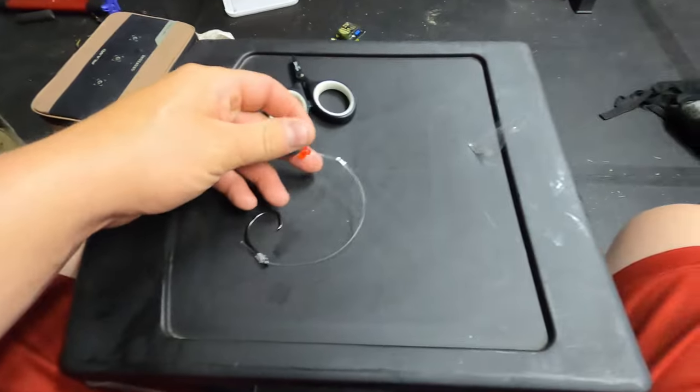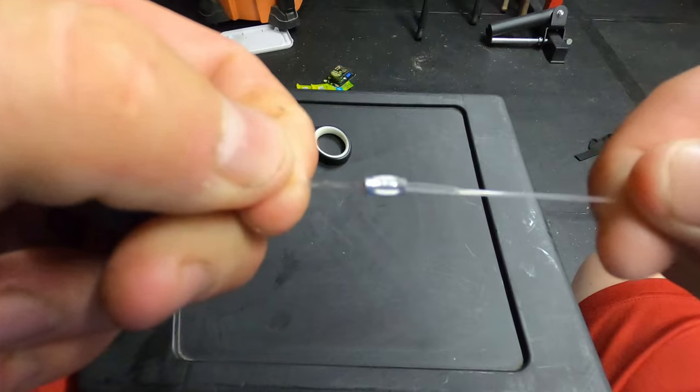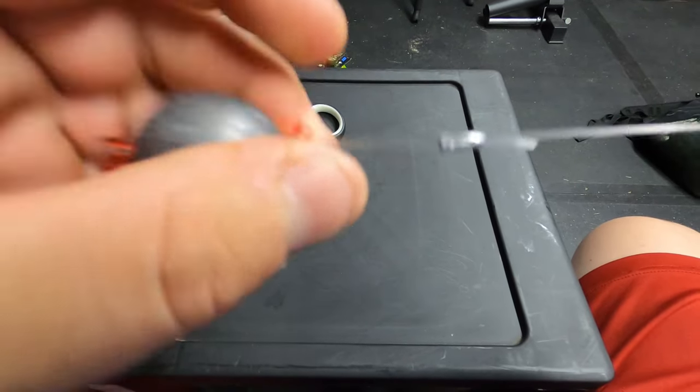Center the aluminum sleeve in the crimpers and crimp it down. You can see it mushrooms up a little on both sides — that's the proper way of doing it.